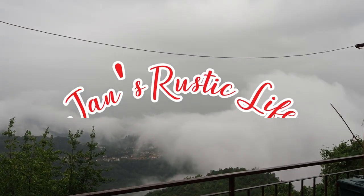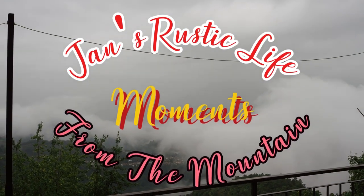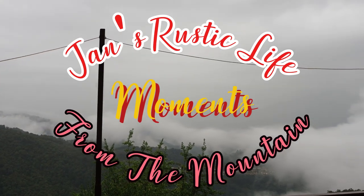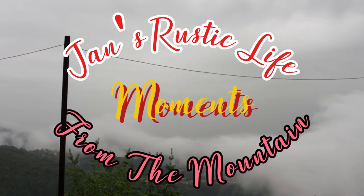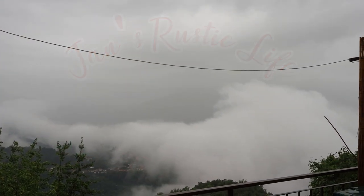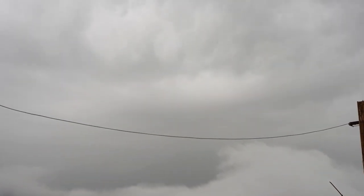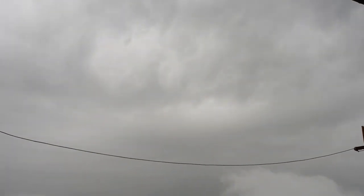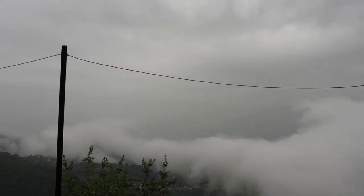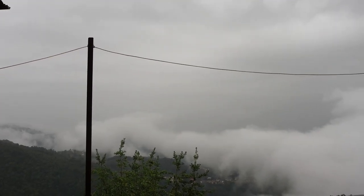Hi, it's Jan from The Mountain. As you can see, our weather has changed drastically and we've had storms and wet weather. It certainly is late summer at the moment, so there's not an awful lot I can do outside. In this sort of weather, it's always nice to be able to stay at home and feel cosy and warm and dry.